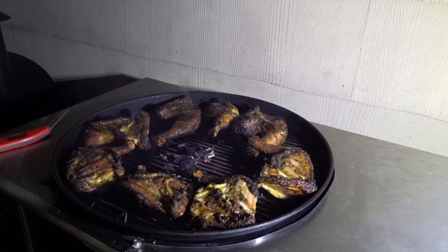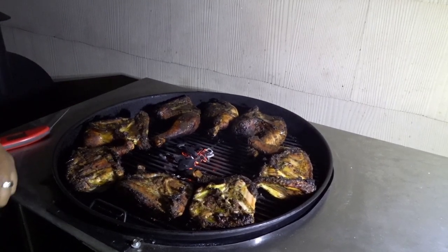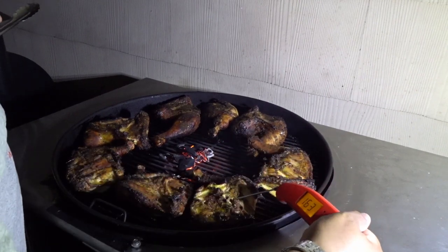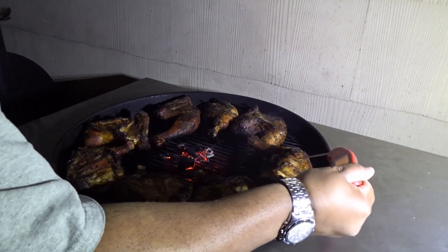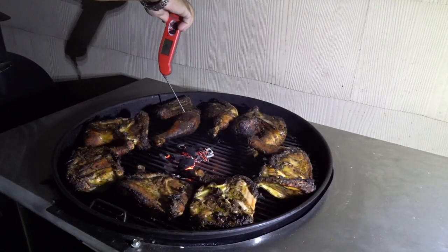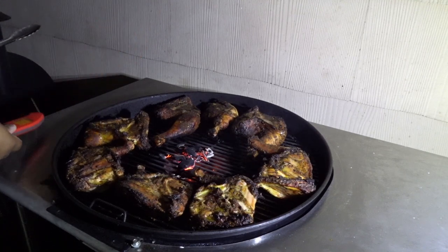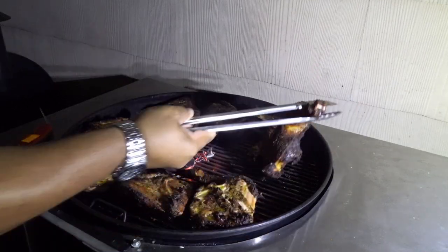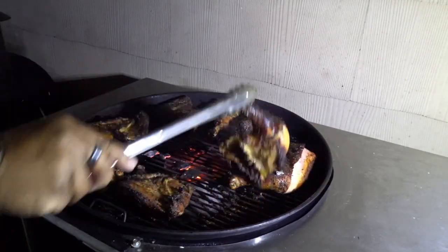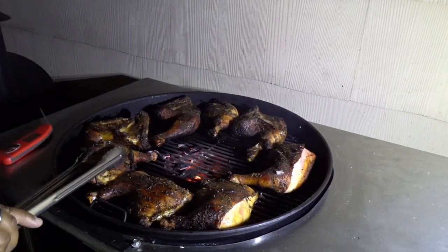All right, so I am back out at the grill and I'm just gonna check on these — it's been another 15 minutes. I don't believe they're done yet. Start checking temperatures here — we're at 165. Let's get right down in there. Yeah, these are actually done. I'm gonna flip these guys over one more time and I just want to get a nice char on this top edge, nice and crispy on that skin. But they look great.